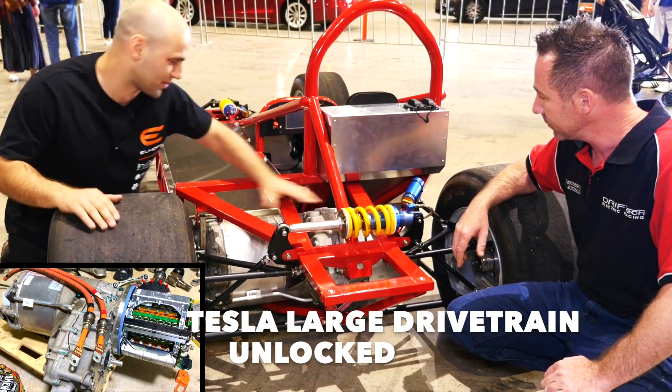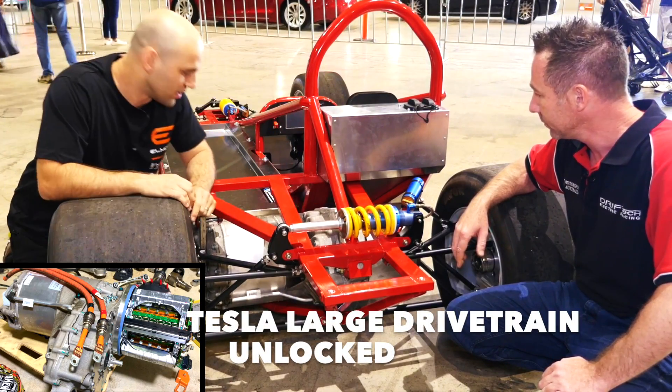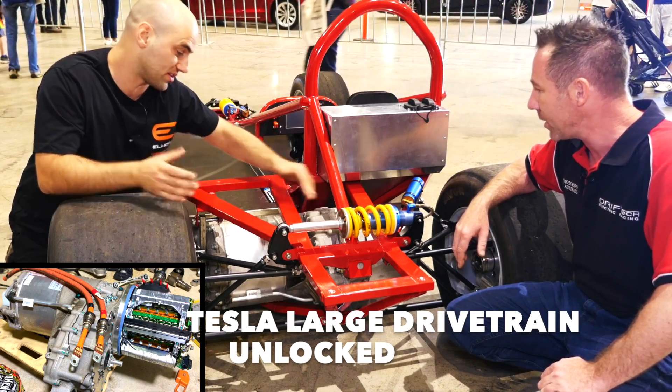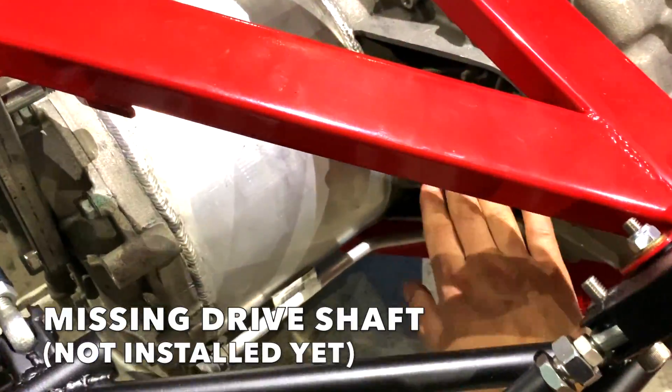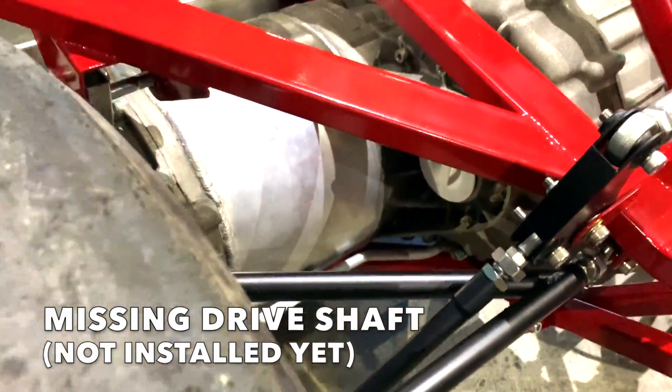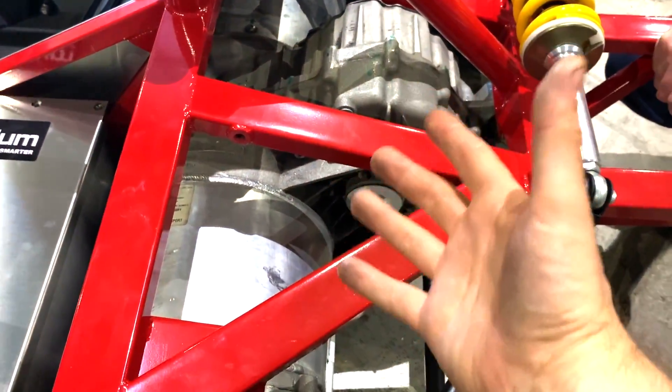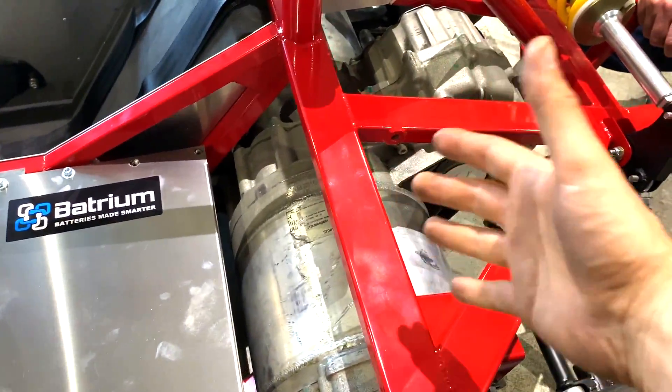So this is the big Tesla motor — the large drivetrain. This is the motor, this is the inverter, this is the gearbox differential — reduction drive. You still don't have the drive shafts in. This is flipped upside down. I've got the same drivetrain and this is flipped upside down.